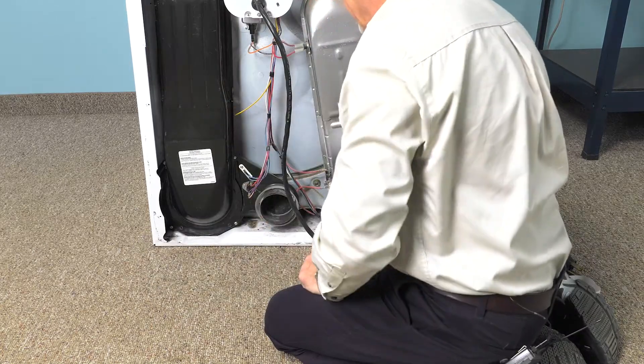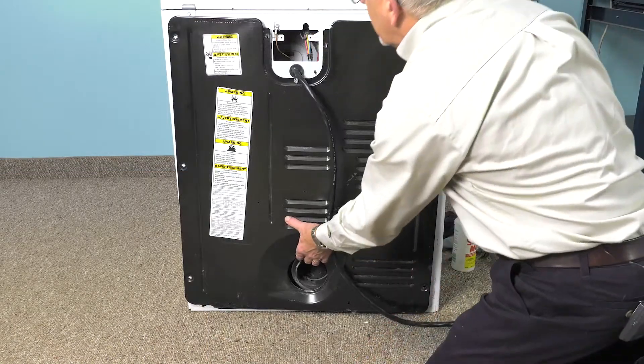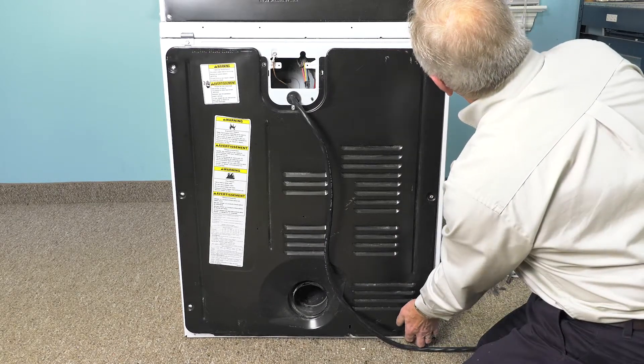Now we can put the back panel back on. We'll put a few screws in on either side before we tighten anything.